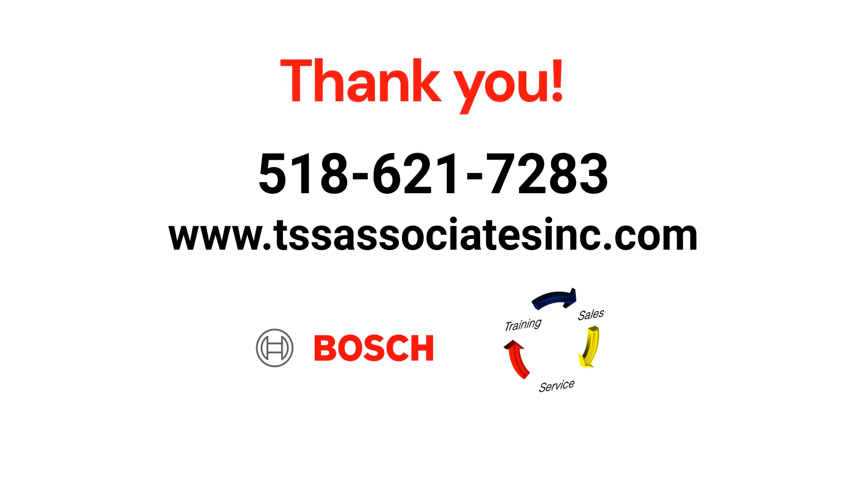Thank you for watching. We hope you found this training video helpful and informative. If you have any questions or need further assistance, please don't hesitate to reach out. Like, share, and subscribe for more valuable content. Have a great day!